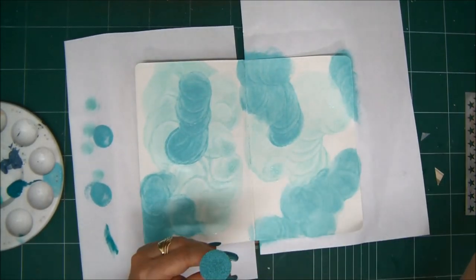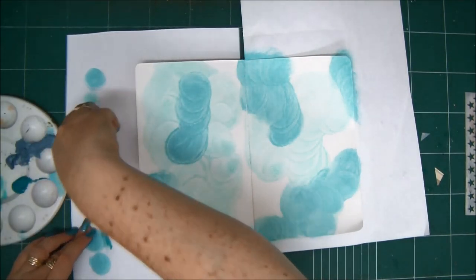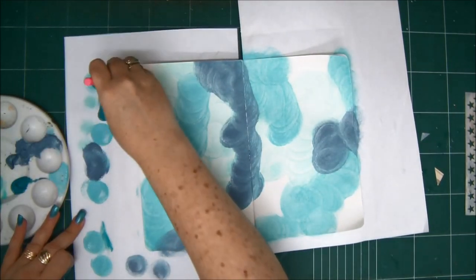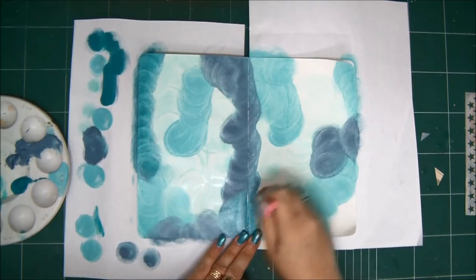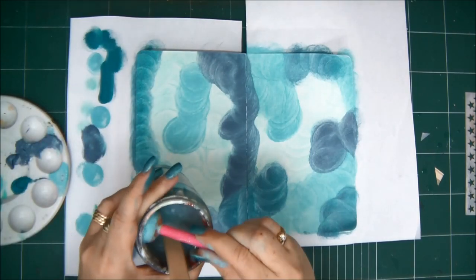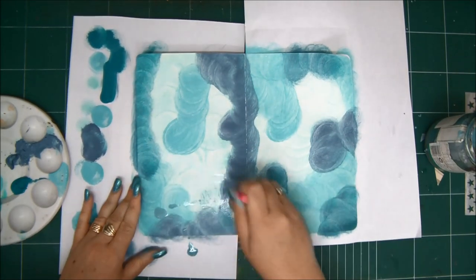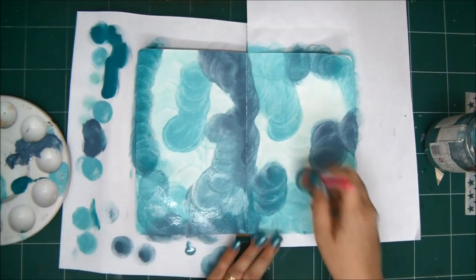I'm not cleaning my sponge in between, and I don't care if the colors blend — actually this is what I want. I'm just wetting it a little bit more, squeezing it on the paper to get rid of excess paint, then moving on to the next paint. This is the first layer, and later on I'm going to add more layers with the same colors, blending them together. Now I'm wetting the sponge thoroughly because I want to start blending the colors together — the sponge needs to be wetter, otherwise the acrylic paints will not blend.